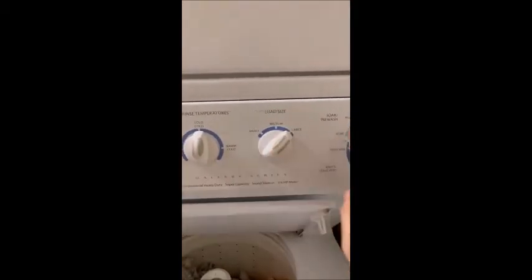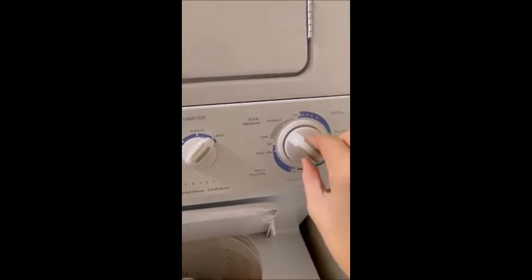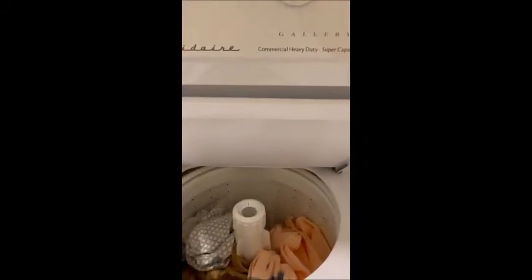After everything is set up properly, you hold this and turn it out, and you will see the water coming inside the laundry machine. The water will fill it up, then you close it and the washing machine will start working.